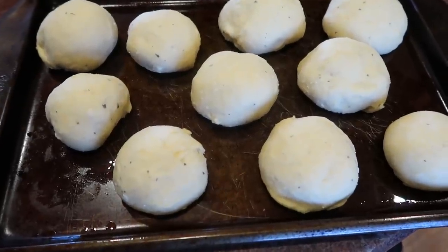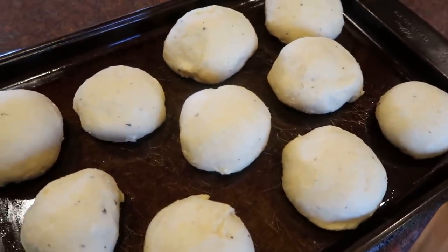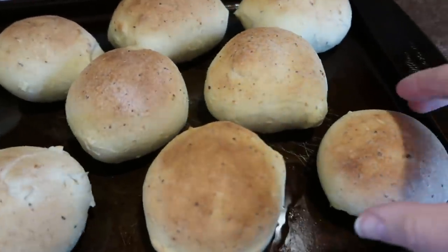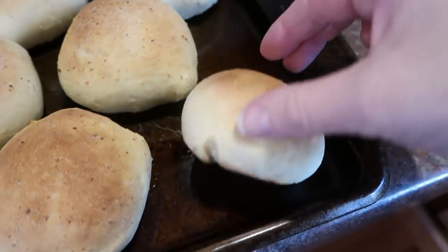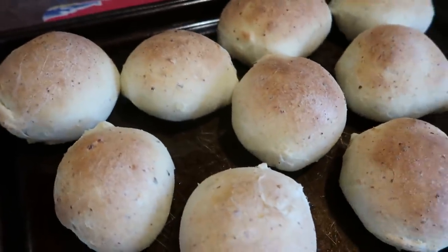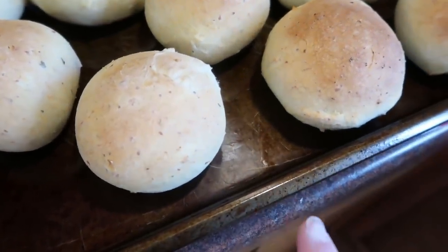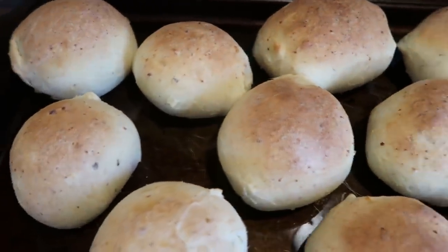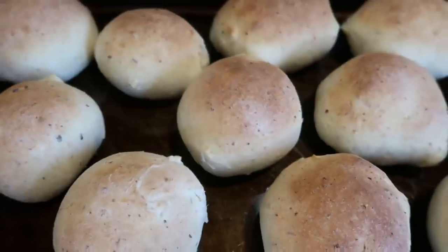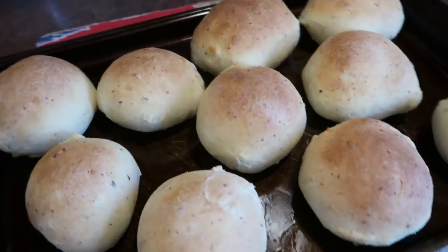The hamburger buns have risen for 30 minutes. I'm putting these in at 375 degrees for about 12 minutes. The bottoms — wherever there's a little onion — do sometimes get a little dark spot. If you like a lighter bun, use a lighter pan, or turn it down 25 degrees to 350 instead of 375. Let these cool because if you try to slice into them right when they're super hot they can get a little gummy. They look and smell delicious. I have 41 minutes left on the second batch.